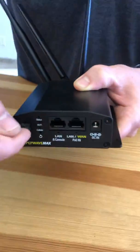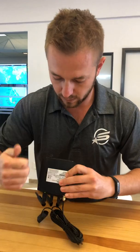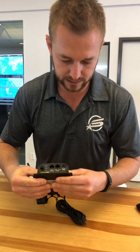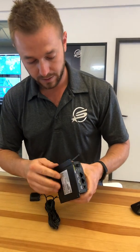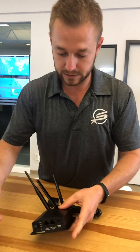You undo these screws, push the wires in, screw it down. It also is full metal, so it's a really rugged, solid device, unlike other routers we've seen on the market. It can be mounted right to a bulkhead with DC leads connected.